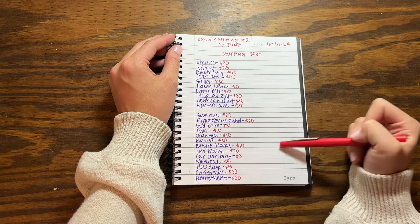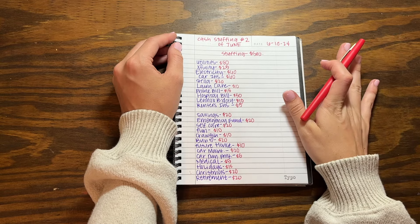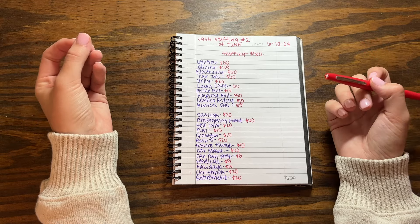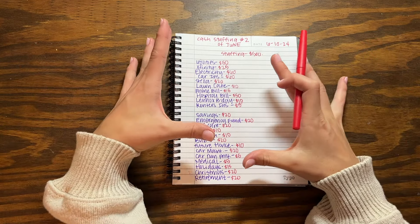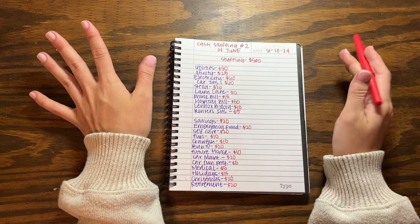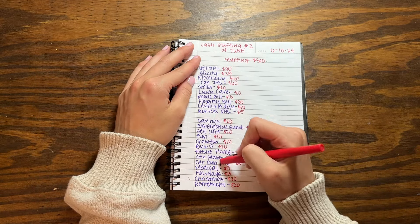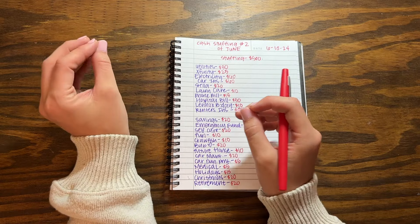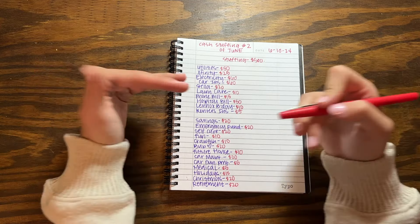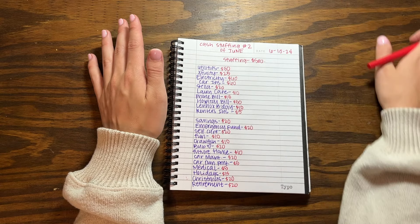Obviously this doesn't include my variable spending like gas, groceries, eating out, or any of that stuff — I have a different process for that. But this system has literally changed my entire view on money. So if you guys are struggling, please give this system a try. Even if it's not this many categories, even if you just start with a couple, you will see a huge change when you practice consistency with it.